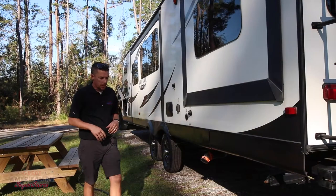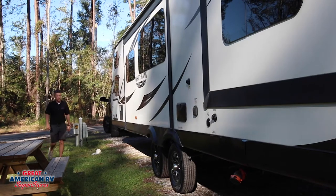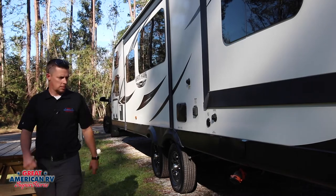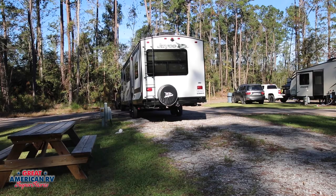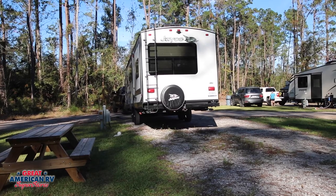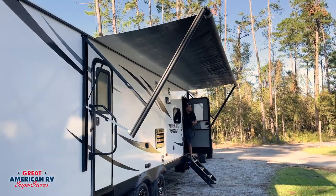When backing in at a campsite, you want to take a quick walk around the area that you're backing into to see what you're dealing with — see how even it is and the areas where you can park your camper. I always like to use as much space on the driver's side as I can, because that increases your patio room.